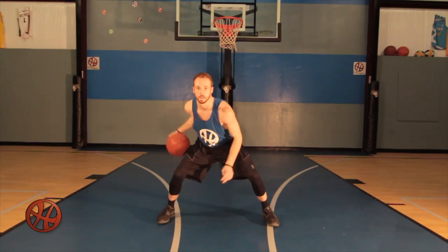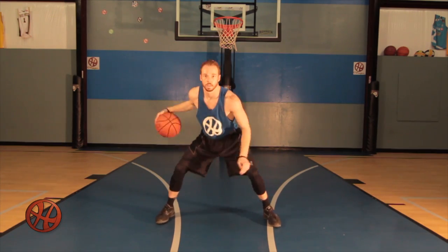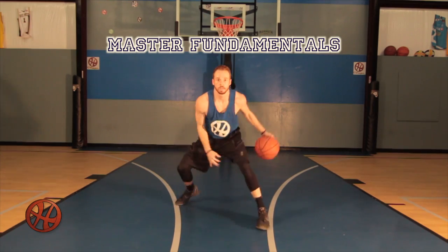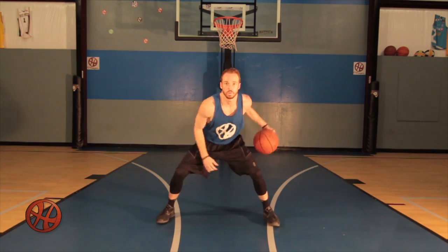Here's our fundamental move between the legs. We start stationary and increase difficulty by shuffling our feet. Mastering fundamentals is the key to improvement. Developing the basics allows for advancement of your skills and ultimately your game.